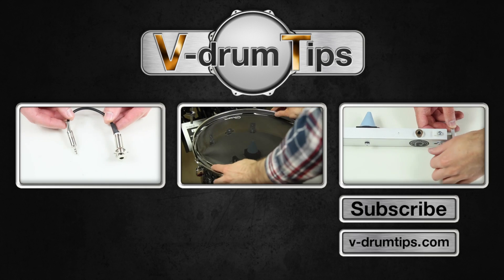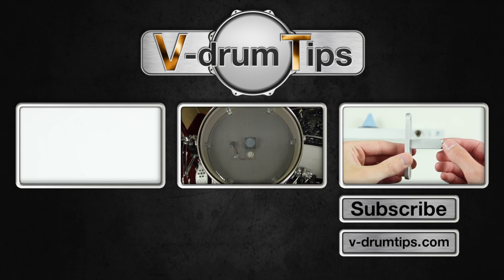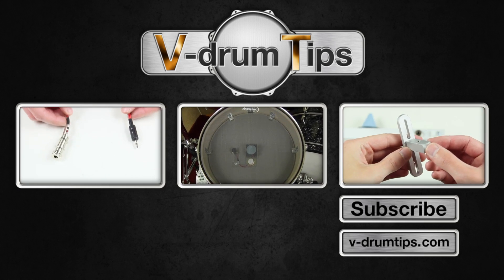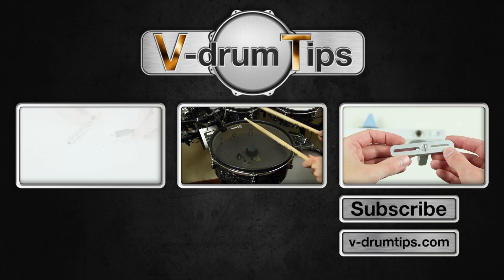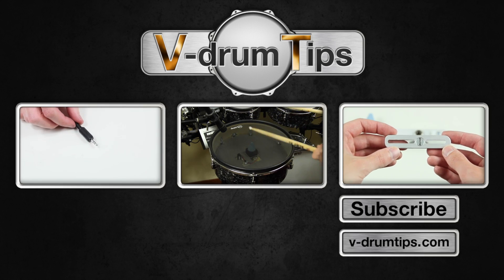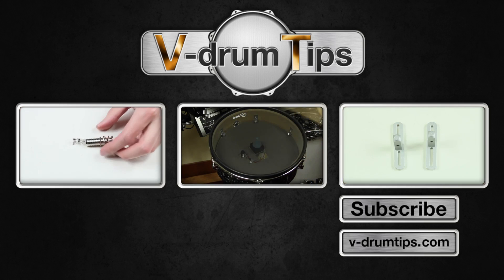Thanks for watching and check out our other videos. Click the left box to see a video about DIY air vent cables, click the box in the middle to see the mesh head test, or click the right box for a video about R-Drums trigger bar.